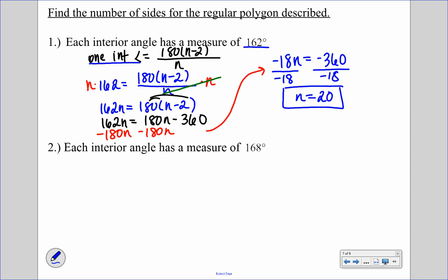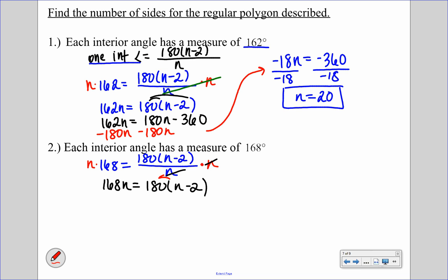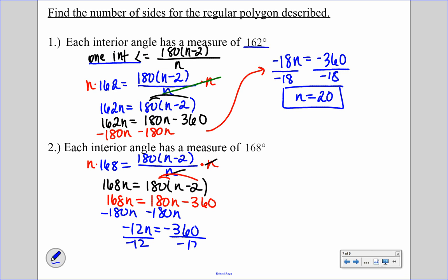For number 2, each interior angle is 168 degrees. We set up 168 equals 180(N minus 2) over N. Multiplying both sides by N: 168N equals 180(N minus 2). Distributing: 168N equals 180N minus 360. Subtracting 180N: negative 12N equals negative 360. Dividing by negative 12, N equals 30, so the polygon has 30 sides.